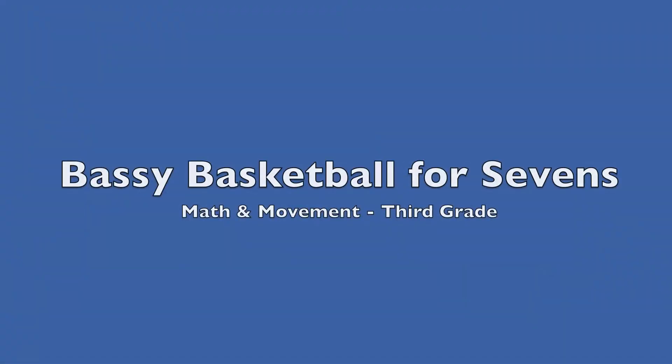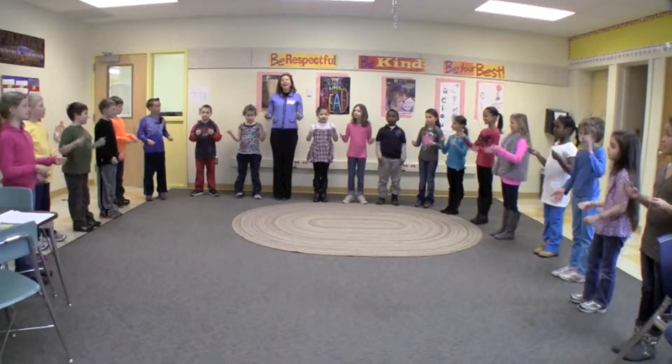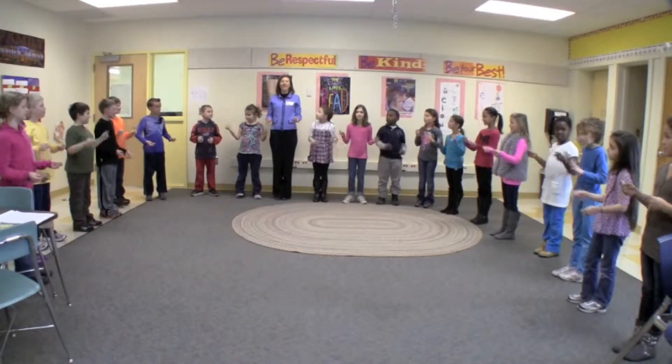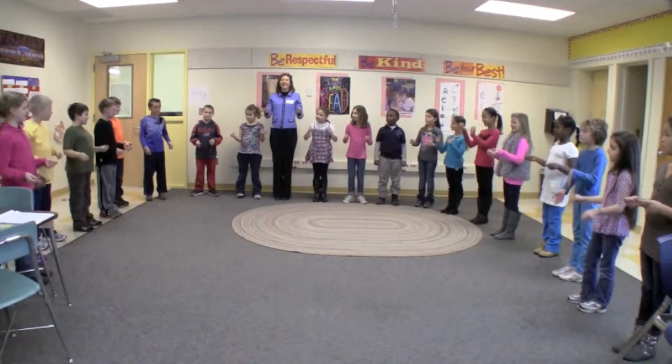60. This is Bassey Basketball for Sevenths. Ready, set, go.